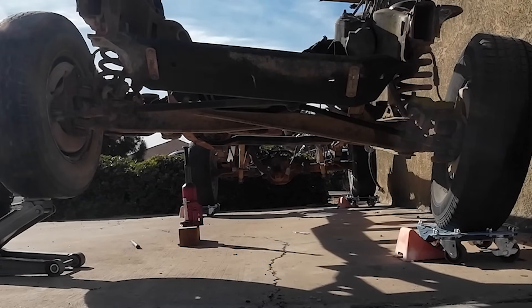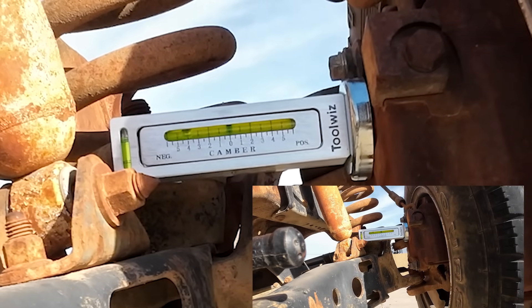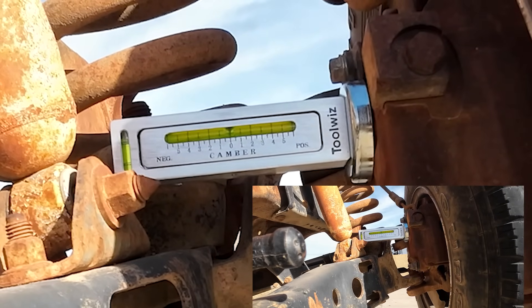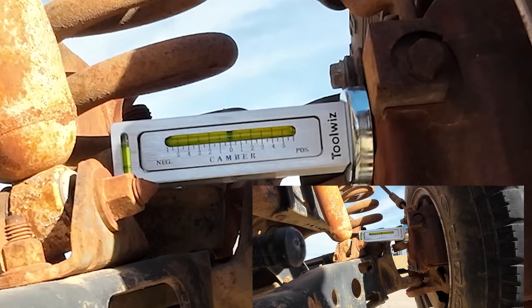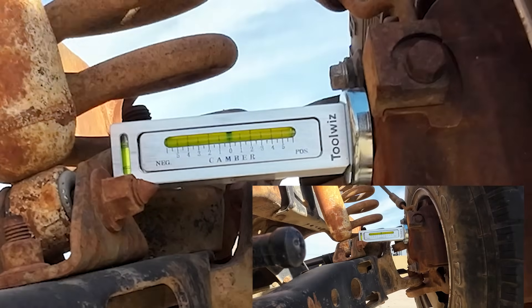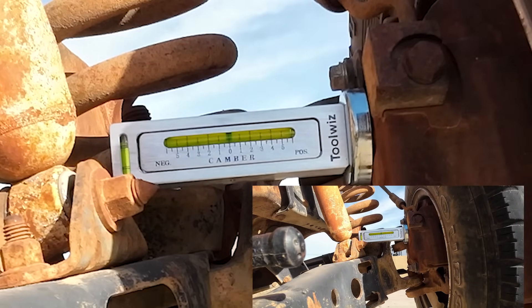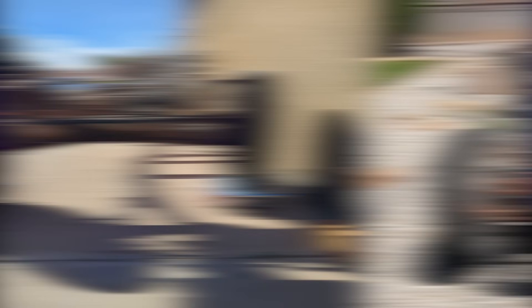I'll grab a level, and watch this. As the suspension travels, you'll see the camber angle shift. This dynamic camber is one of the system's quirks. While it's awesome for off-road capability, it's a nightmare for tire wear and alignment precision. Alignment techs watching this are probably groaning already. Here's an image of my chassis before I took the engine and transmission off, and here it is afterwards. You see the dramatic difference in camber? If that's not a quirk, I don't know what is.